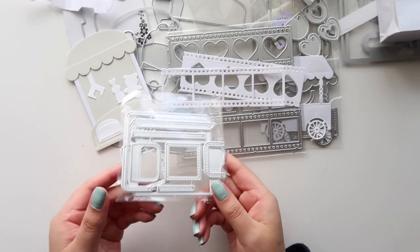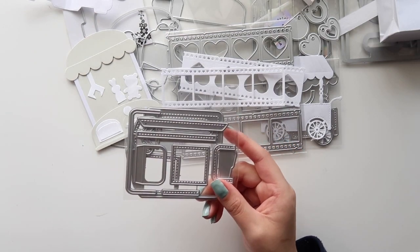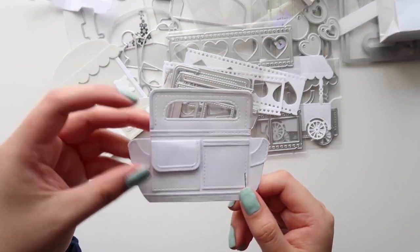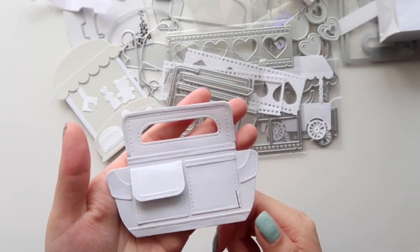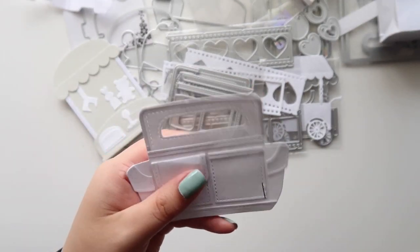I picked up this cute little tote die set, and it has a lot of layering pieces as well. This is how it looks all put together — we have this little pocket. Of course it's going to look way cuter once you have it die cut with pattern paper, but that's just an example.